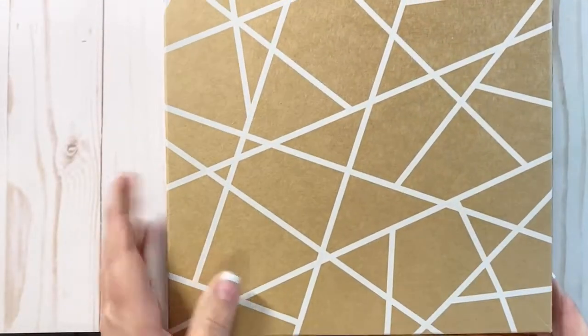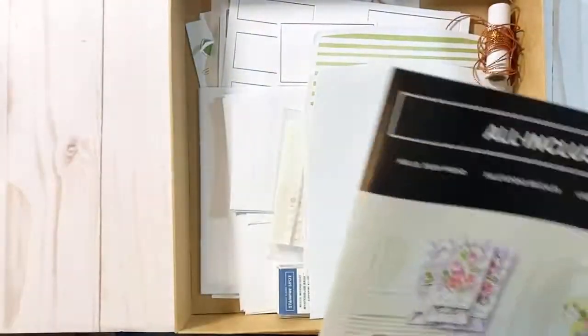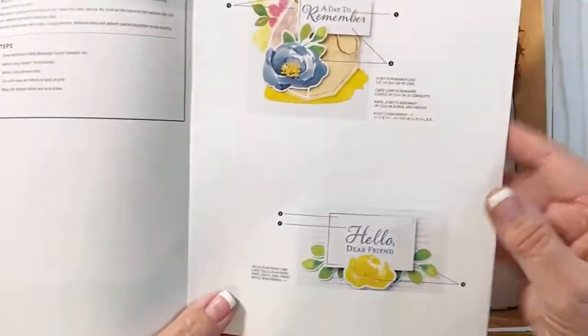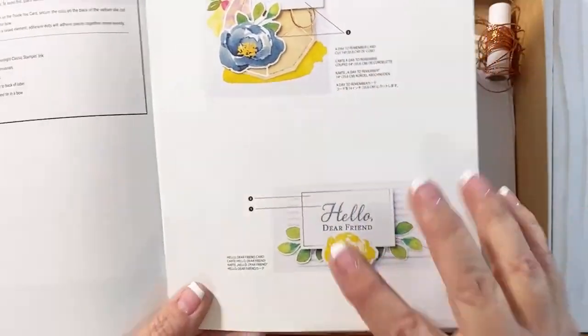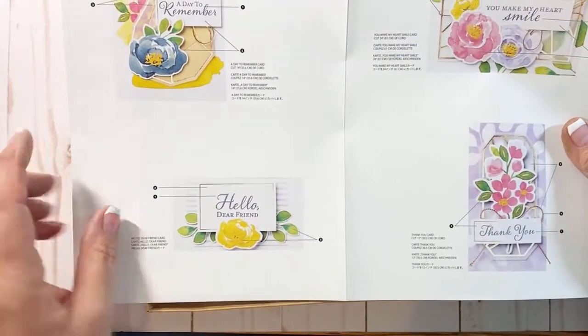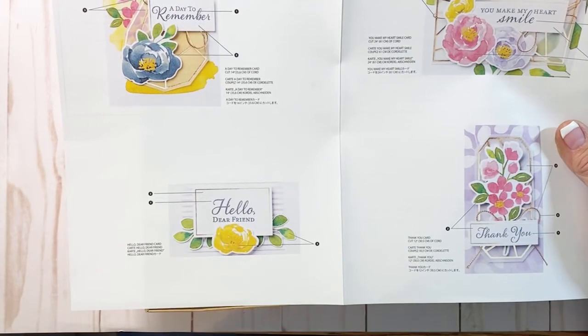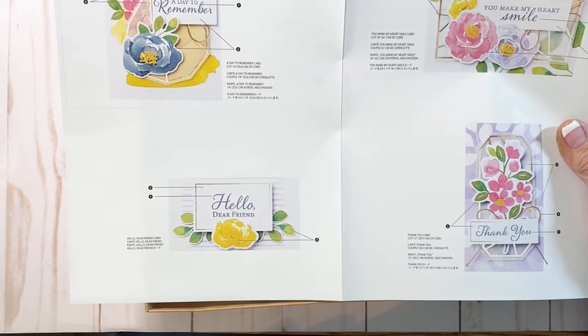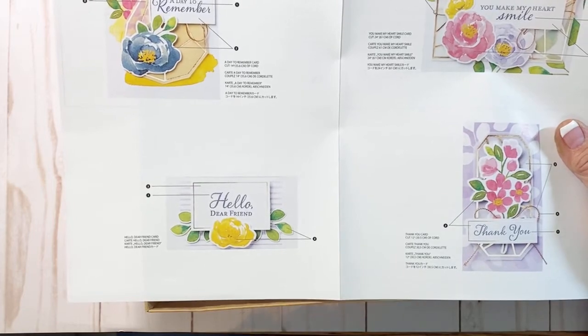Let me show you how it comes. The kit comes in a box and has a direction sheet right here. It has samples of the different cards you're going to create — all four of them. Then it has bullet points that tell you where things go, the length of cord you need to cut, where to put the dies, and that type of thing.